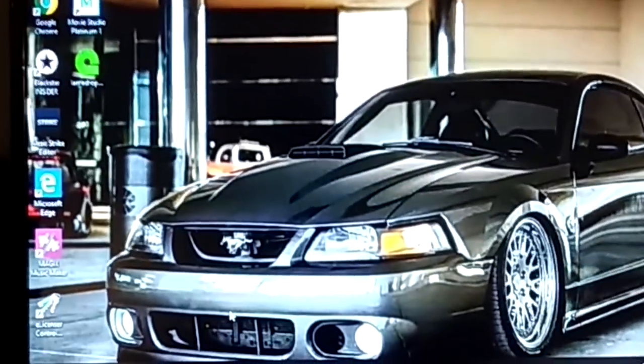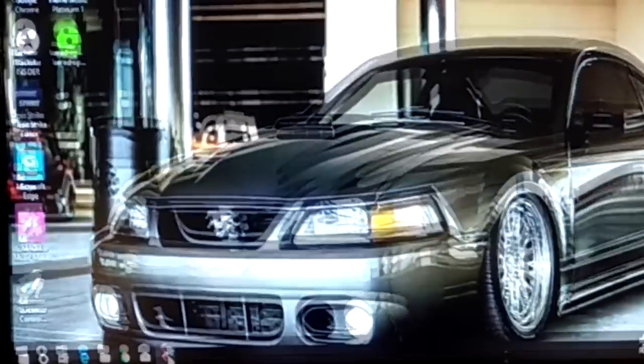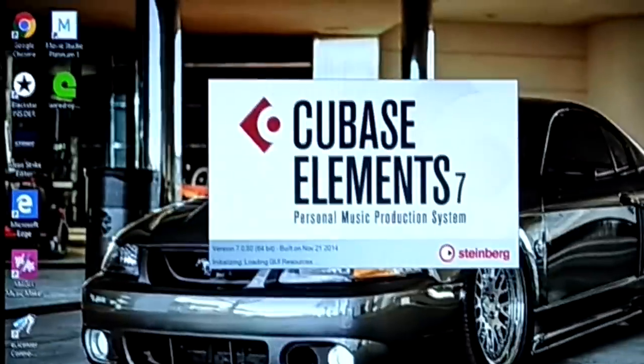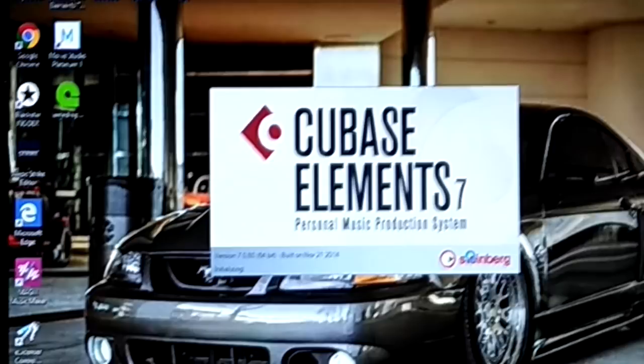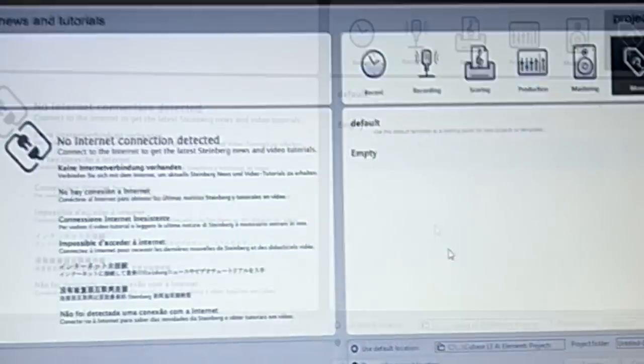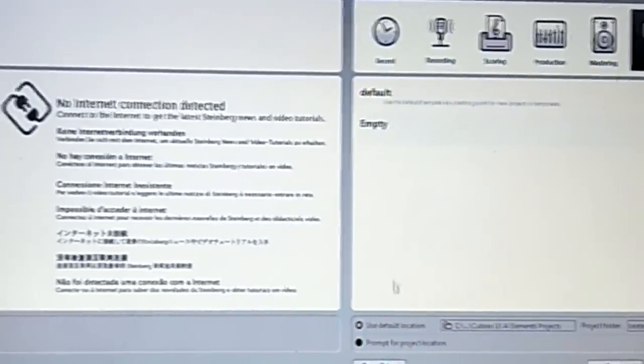What is up guys, I am back in action. Check this out — Cubase starts right up. If you have Cubase, I guess that happens every few updates with Windows: sometimes it just doesn't recognize your license. But either way, let's get this video started.